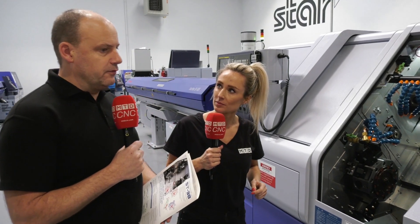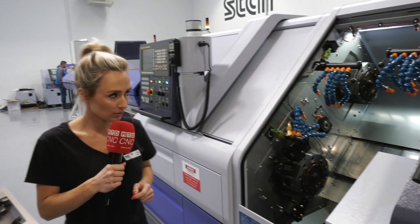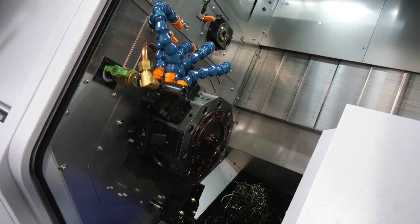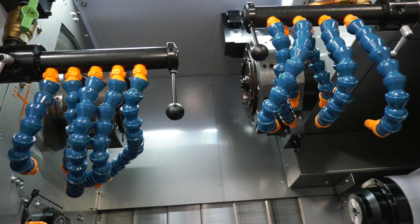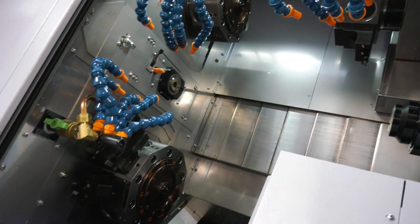This is a machine that's been in the marketplace for some time from Star — this is the ST38. It's a very powerful workhorse, and you're dead right, there's a big difference here. The fundamental difference is the fact that this machine is configured with three turrets, giving you complete flexibility when machining, because these turrets can work on the front spindle or the back spindle.